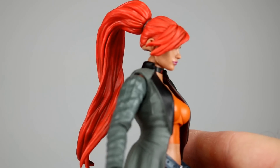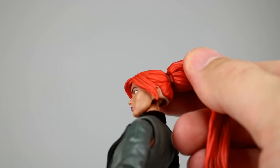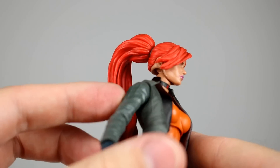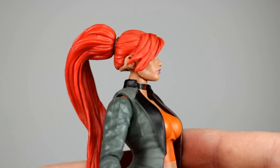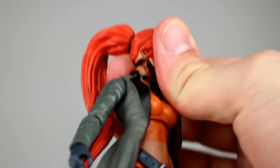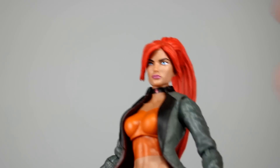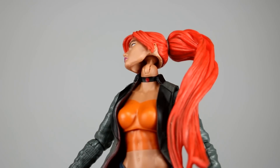Everything is really good about this except for two things. First, the ponytail is a separate piece but they connected it with a square peg, which means you can't pose it and it looks like it could break easily — so be aware of that. Second, the back of the head has a lot going on from the ear back; they probably should have sculpted the hair lower. If you push the head forward on the peg it's not so bad, but then there's a lot of forward lean, making for a kind of weird transition.